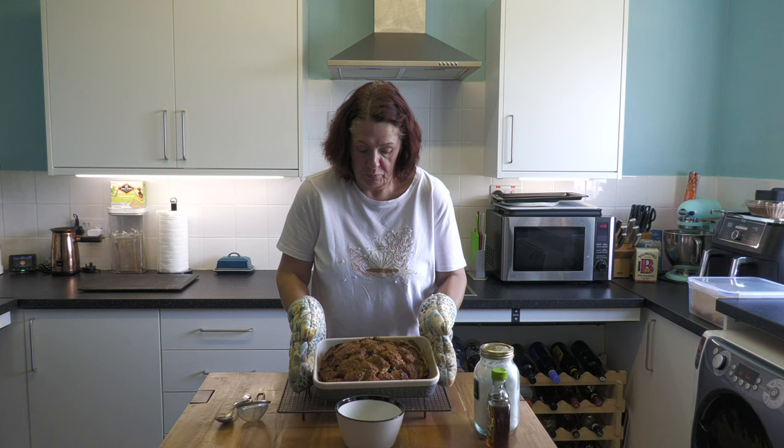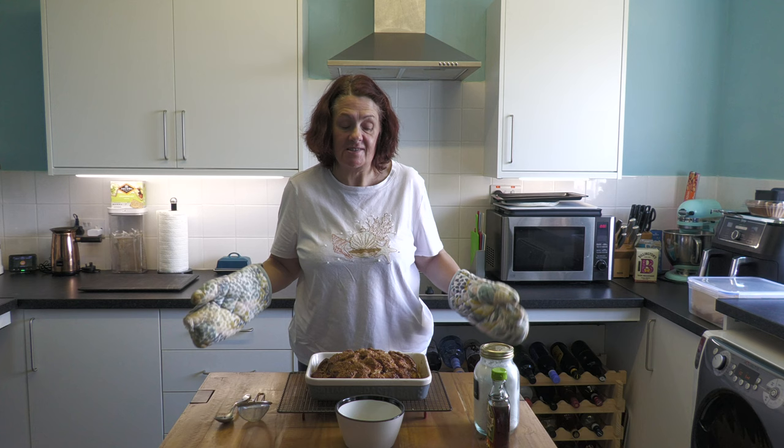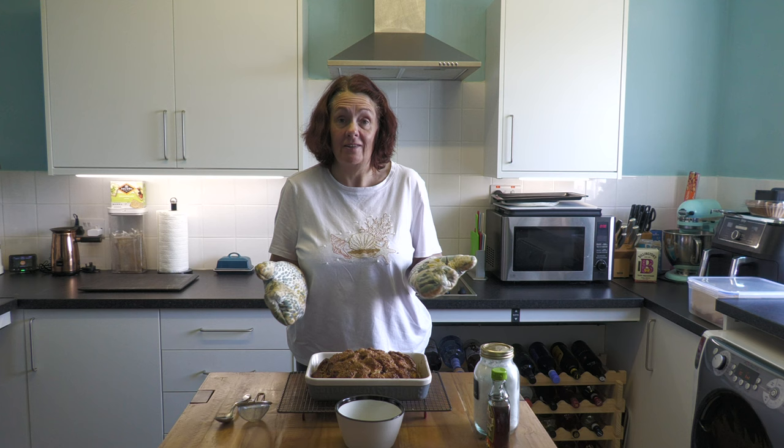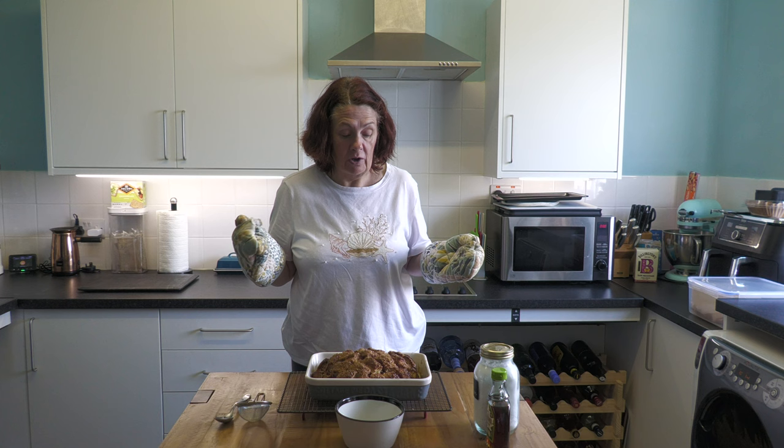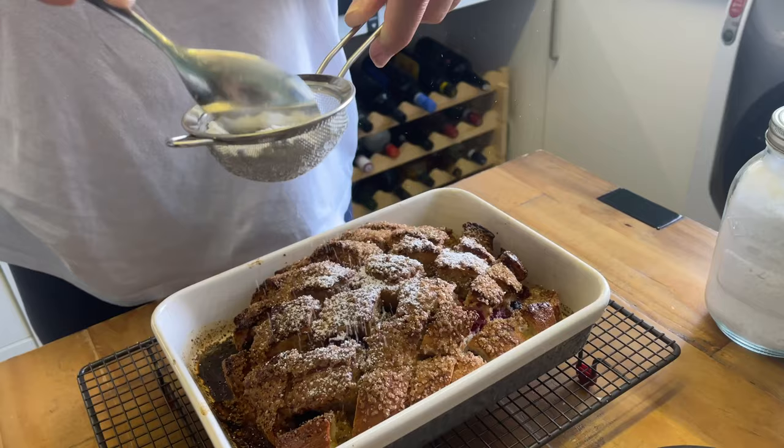My bread has been in for 45 minutes and that is what it looks like. It smells wonderful. It's absolutely scorching hot so I'm not going to do anything with it for a few minutes. To serve it up, you can literally put the whole thing on the table and just let people tear pieces off - it's a tear-and-share jobby. Or you can do what I'm going to do, and that is cut off a chunk, put it on a plate, and then drizzle with maple syrup. And before I cut it I'm going to dust with icing sugar.